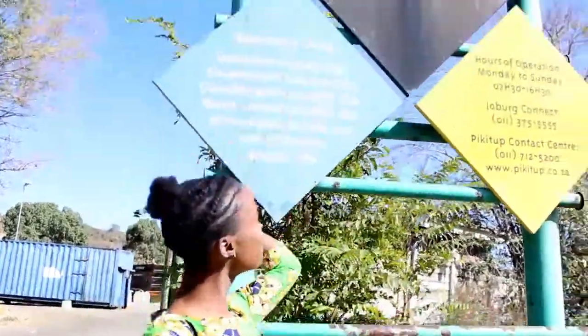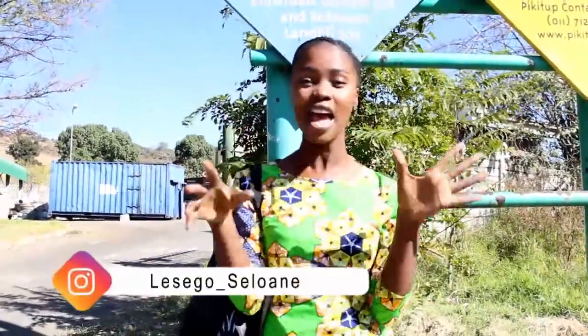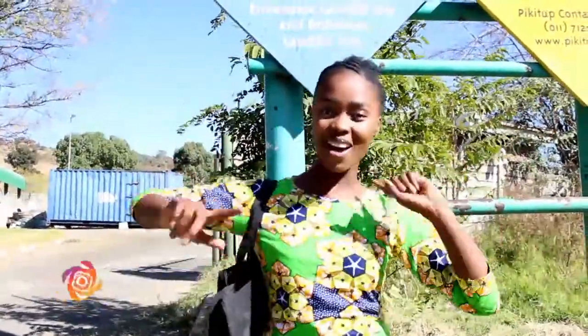Hi guys! I'm here at the Maerdale Garden Center. I'm here to collect stuff for my DIY project for a party that I'm organizing. Recyclable stuff!